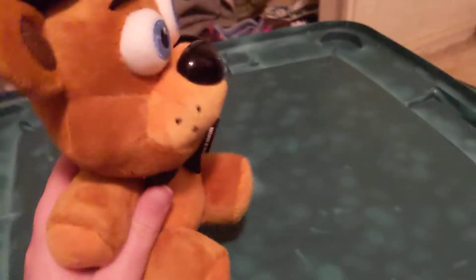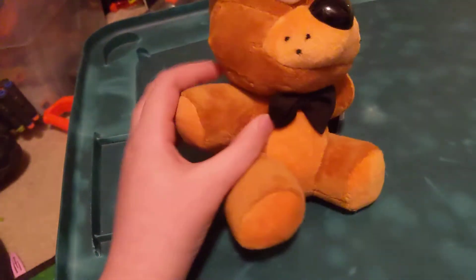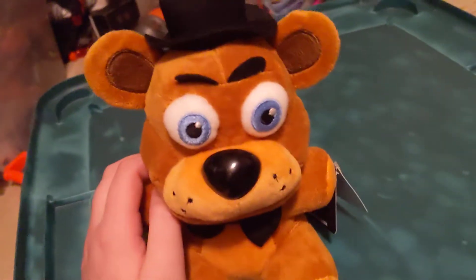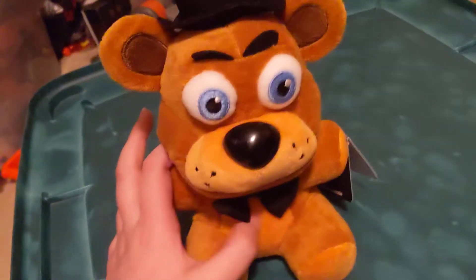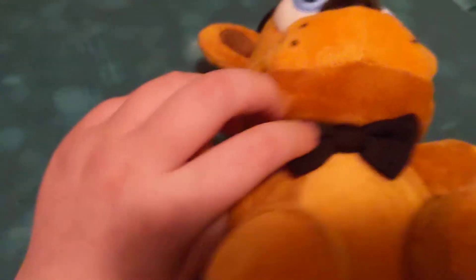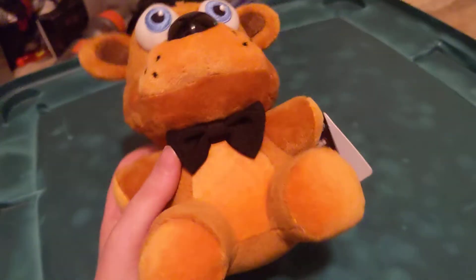It's based on the plushies from the original game, so it's got these adorable stubby little feet and arms. He's got a different color on his chest — that lighter underbelly that animals always have. He's also got a snazzy little bow tie, just made out of the same fabric as him, and it is an actual bow tie.